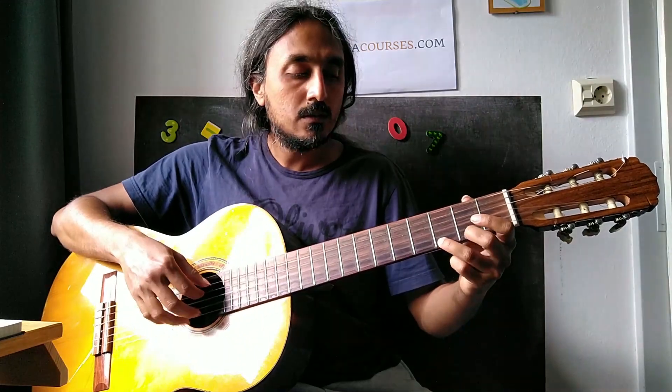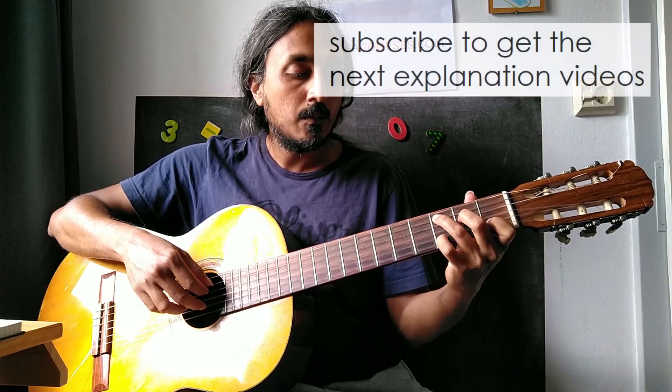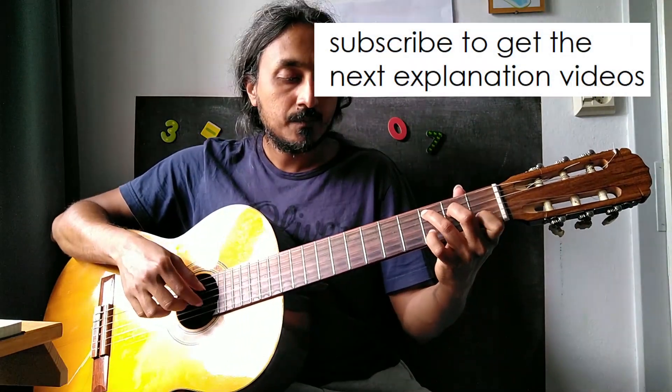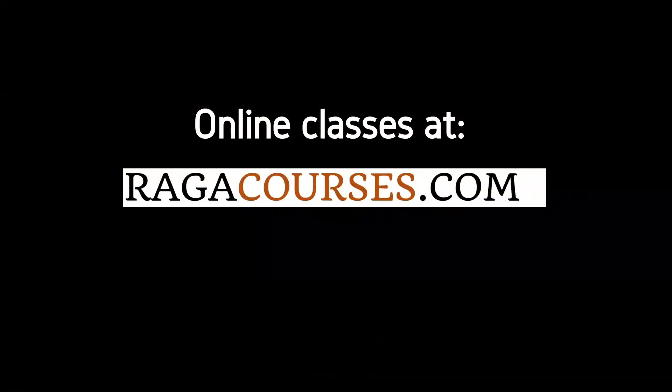Implying E minor. C major. Coming back to the D, in the hole.